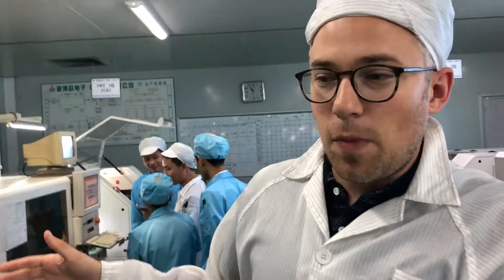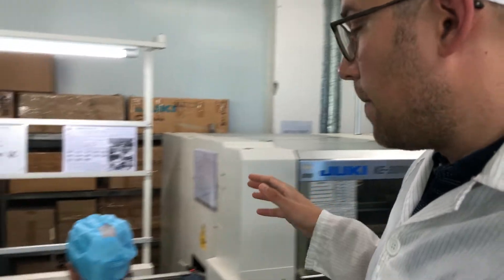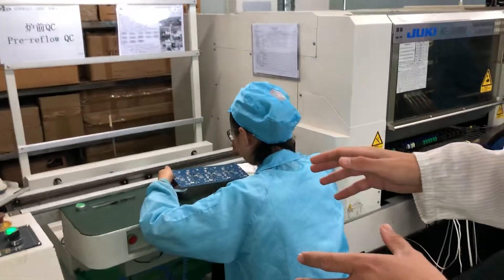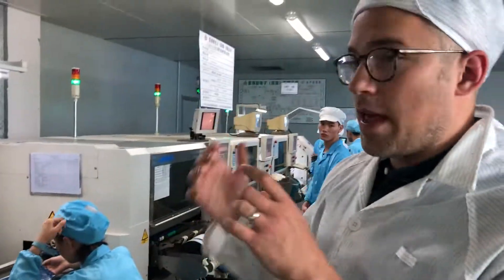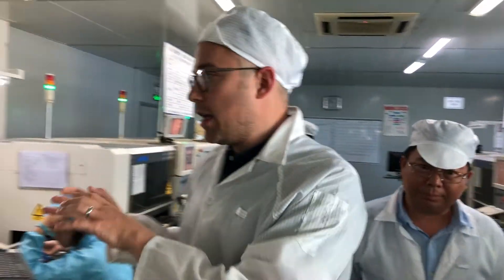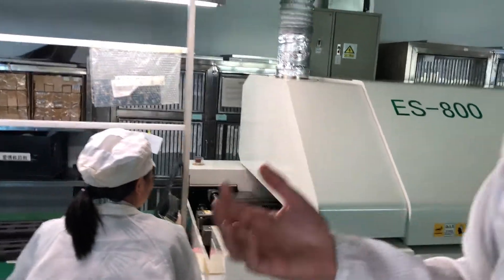You can see there are multiple stages of pick-and-place, at which point we do a visual inspection. And then if all the components have been placed correctly, we move into reflow, where the solder paste is melted and then re-hardens. At that point all of the components are permanently attached.